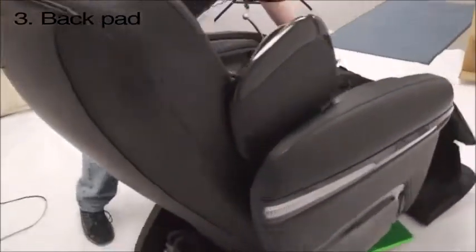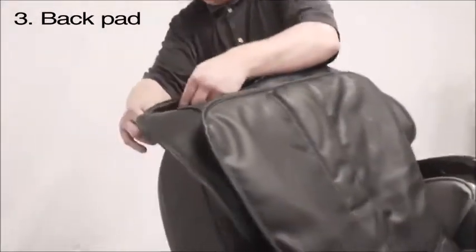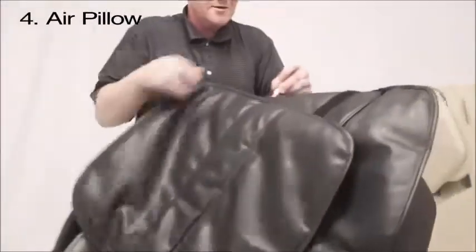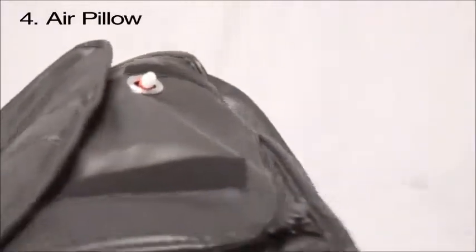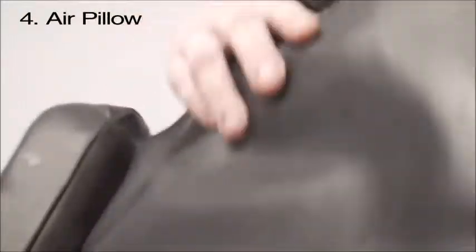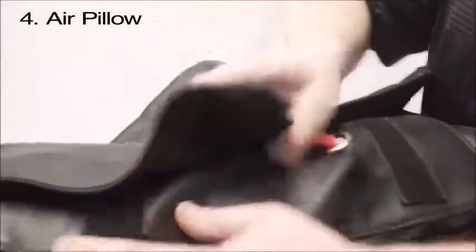Now plug in the power, pull your backrest back — you'll hear a clip. Once you do that, go ahead and take your back pad. It has a zipper head on this one which zippers to the top, then zipper it up. Take this red air hose and put it to the top. Get your pillow that came with the chair, hook that up as well — and that is now an assembled chair.